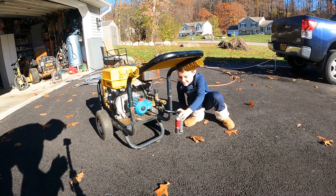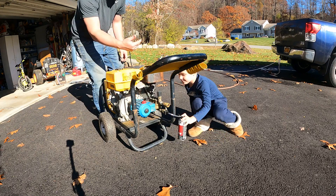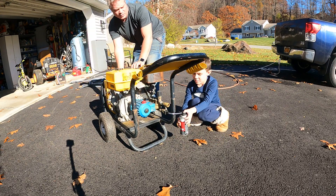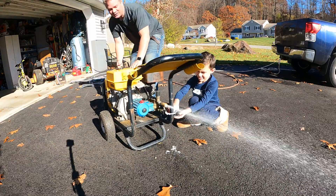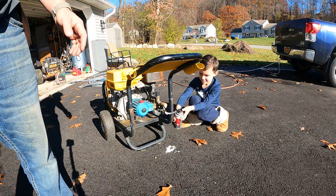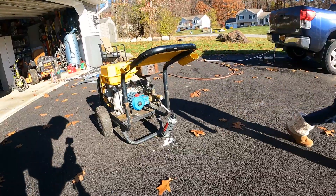So check this out — I'm gonna pull the cord and he's gonna spray the button. Ready? Let's go. All right, cool, that's good. Now that pump is totally done.